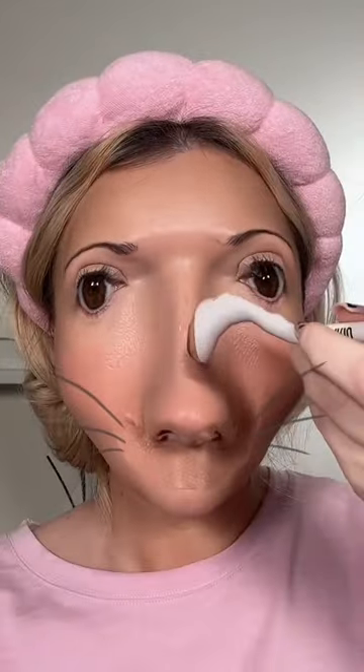Doing my makeup using the wrap filter — oh my god, this was so hard, way harder than I thought it was gonna be. The concealer, contour, and blush were the easiest parts; it's just muscle memory, so that part was all right. Then it came to freckles, and oh my god, what the hell is going on?